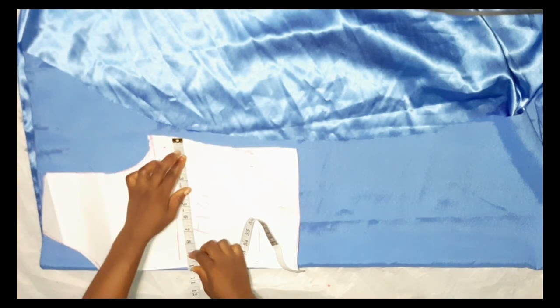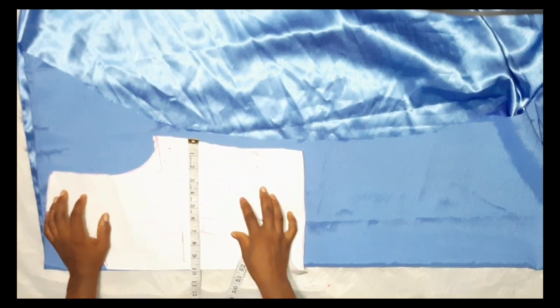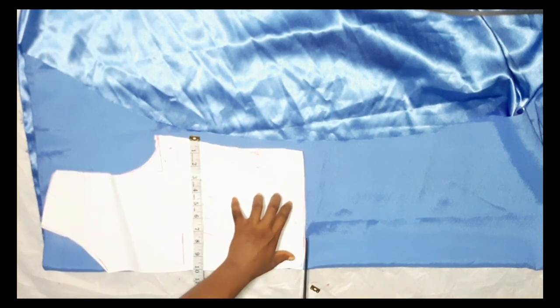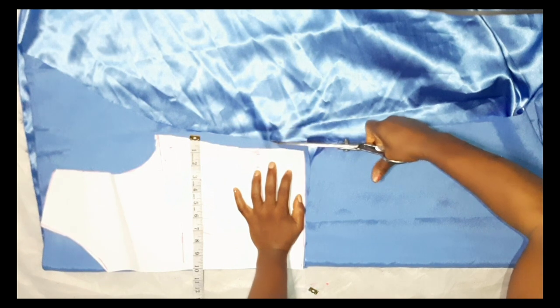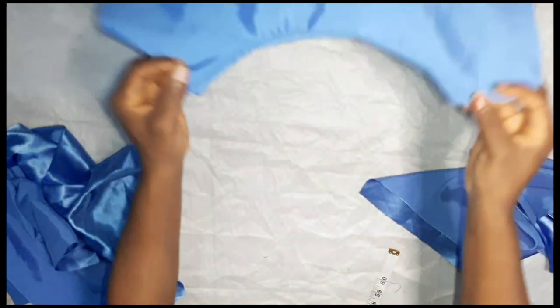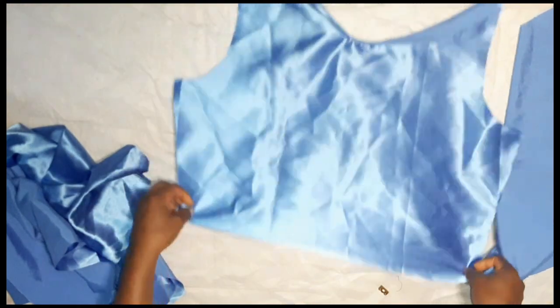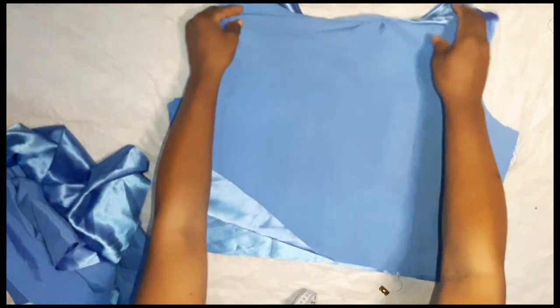The next thing is to cut my top pattern on the fabric — place it on the fabric, trace it out, then cut. Don't forget to leave a one-inch seam allowance. After cutting, this is how it will look on the fabric. I've already piped the neck part, as you can see — I used bias tape to secure the raw edges.